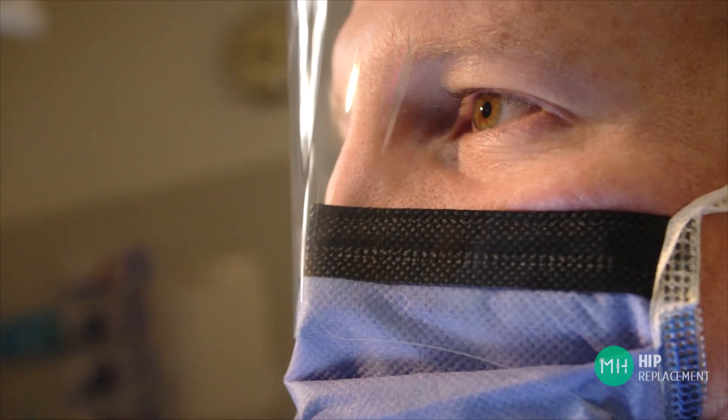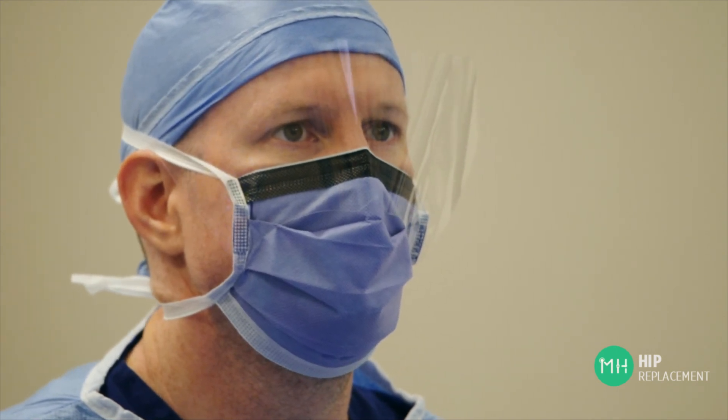If you would like to talk to me about your hip, then please ring my rooms at any time to make an appointment. If you haven't already had appropriate scans, I can arrange for these to occur before I see you.